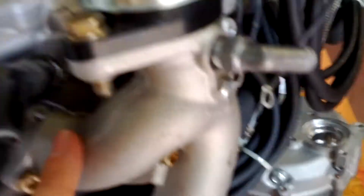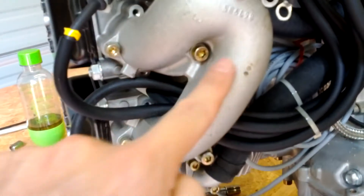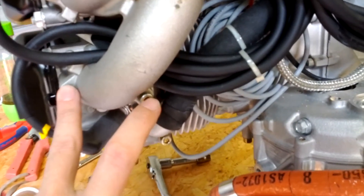It's attached at this point right here to the manifold, so we're going to take the bolts out of the manifold now — this one and this long one that goes all the way through. Those are your two that hold up here, and these are your two that hold on down here.